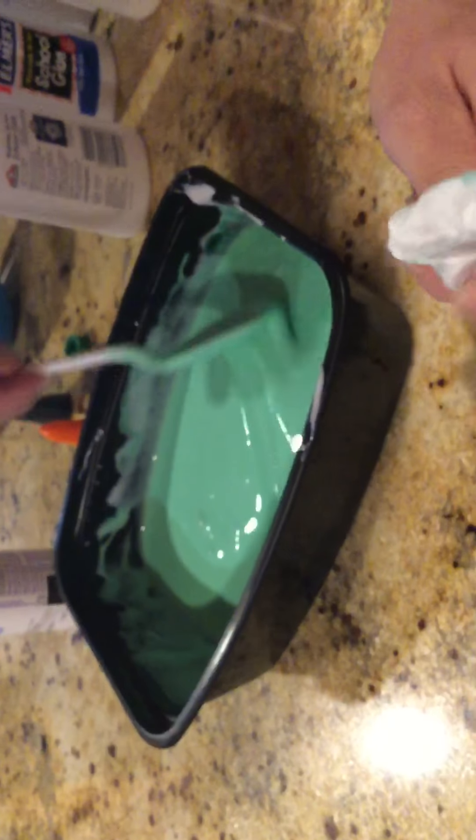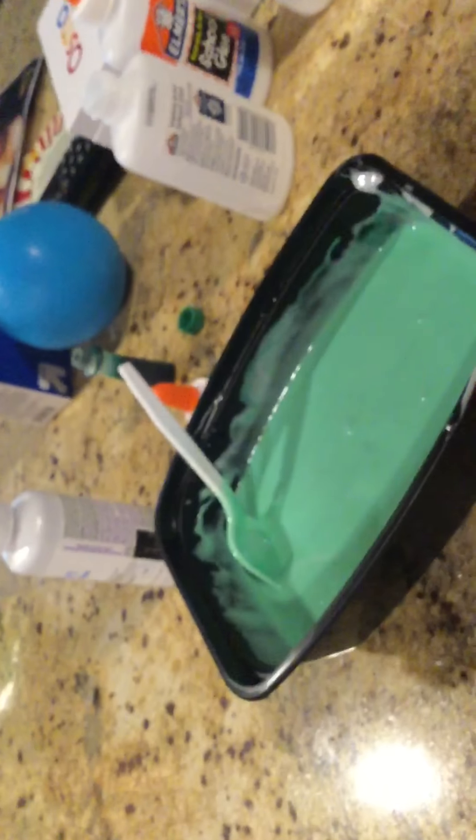Oh, I forgot that! How much more? Three tablespoons. You did it wrong! What? Baking soda — one and a half tablespoons of baking soda.